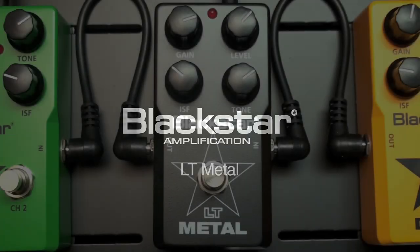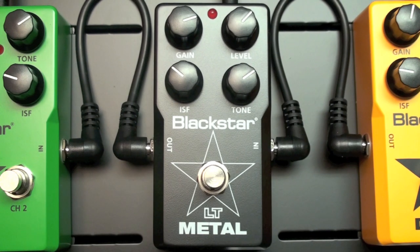Here's a quick tip on the Blackstar LT Metal pedal. This tip is about dialing in a crunchy tone that's suitable for chugging along or playing metal tunes.